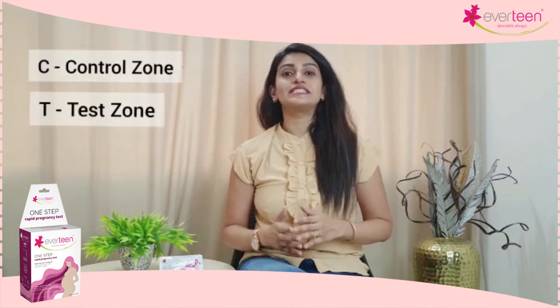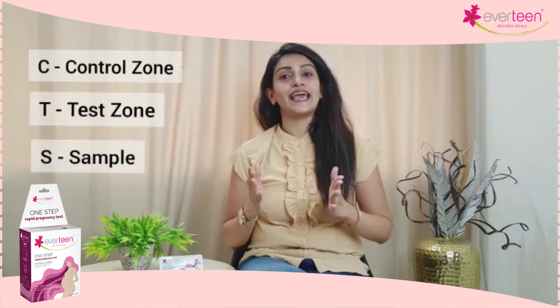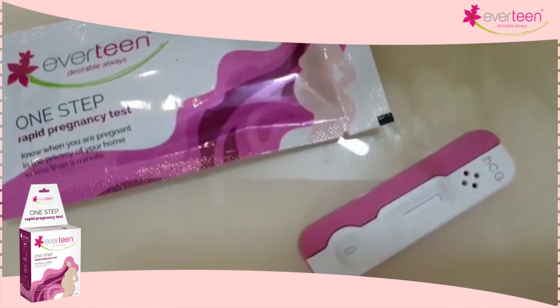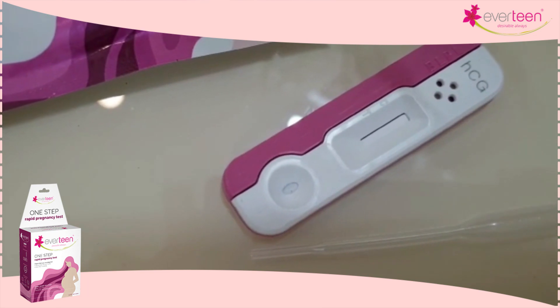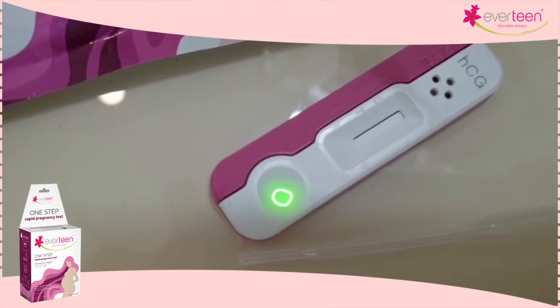It's easy to use at home and it tells you your pregnancy results in just a couple of minutes. The kit comes with one strip and one dropper. The strip has three sections — C, T, and S. C stands for control zone, T stands for test zone, and S stands for sample well. All you have to do is collect a first morning urine sample and put three drops in the S section with the dropper and wait for one to two minutes.